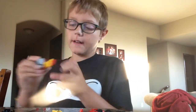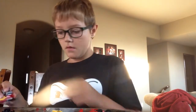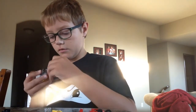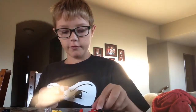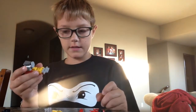So you snap it on like this. Now I'm going to take one of these and put it onto the back like this, and I'm going to use red — a red. Then for the front, I'm going to start making the front. Start like this.